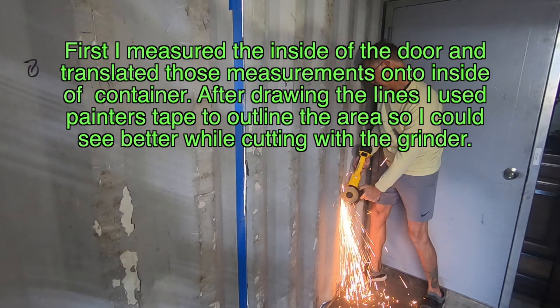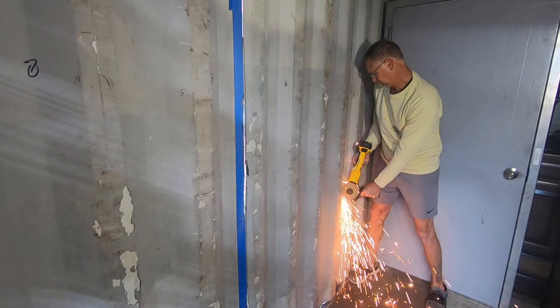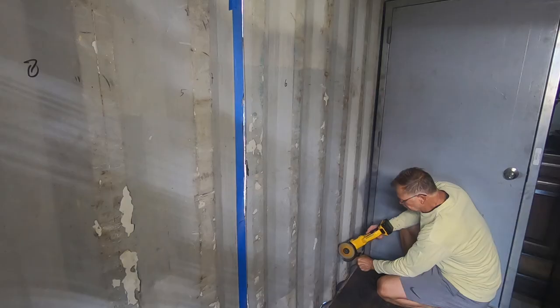After having my 40-foot container delivered, now it's time to measure for the door. I lay the door upright on the inside of the container, draw around it with a magic marker, then I use blue paint tape to mark it so it's easier to see as I'm cutting the hole.